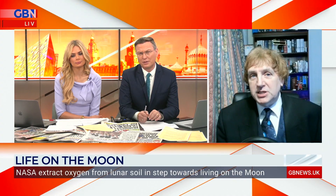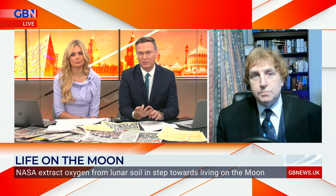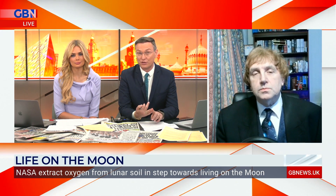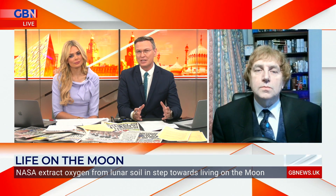They're looking at it obviously for oxygen for us breathing when we're up there, but also oxygen for fuel — because if you're sending ships from the moon, it's much easier. They need much less fuel because the gravitational pull isn't as strong. But how much is it actually deriving? Because you're still talking about huge amounts of oxygen that would need to be generated.